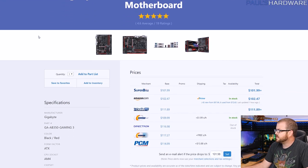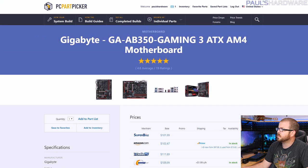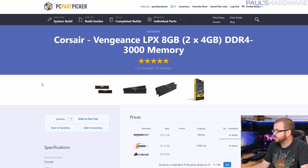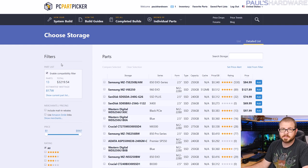That Gigabyte motherboard was a solid deal at its discounted price and is still a good board, but it's a little bit more money now, so if you're on a strict budget you might not be able to afford it. This Corsair memory kit is one I've recommended a lot due to its easy compatibility with Ryzen systems — always double check your memory against your motherboard's compatibility list. I've been recommending 3000 or 3200 speed memory for Ryzen because you do get some added performance, but you want to make sure it's compatible.